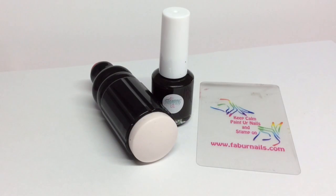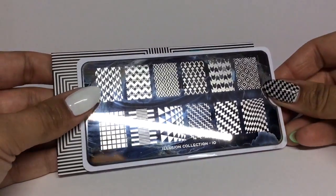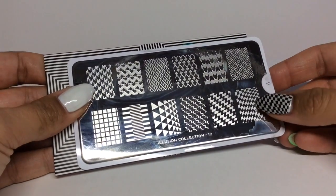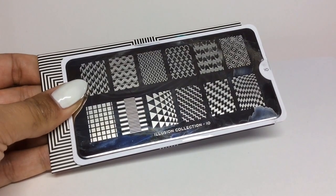For the accent nails I'm going to be stamping, and I'm using my marshmallow squishy, my Fabi Nails scraper, and my Nail Stamping Queen black polish. I do have a review of those Nail Stamping Queen polishes and I'll link that down below for you. The plate I'm going to be using is by Moyu London from the Illusion Collection, number 10 - it's this bottom right hand corner image here.